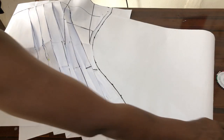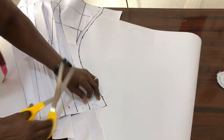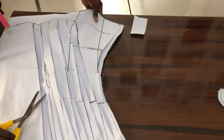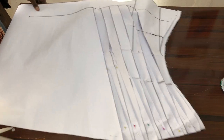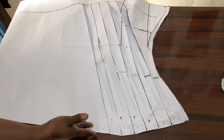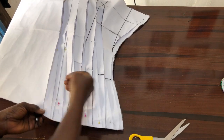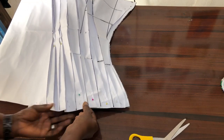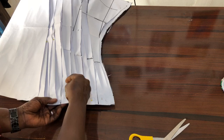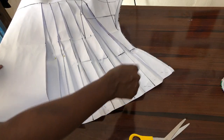The next thing we want to do is to cut out the pattern. After cutting it out, we now open it back. By the time we open it back, that is what we are going to use to cut out our fabric. Mind you, it is the pin I used to fold the pleats that I am removing, not the previous one. This is what we are going to use to cut out our main fabric.